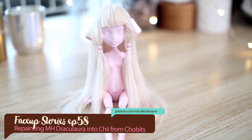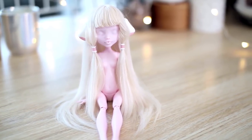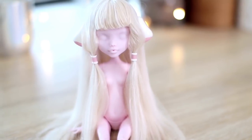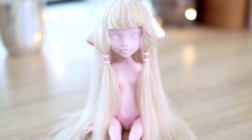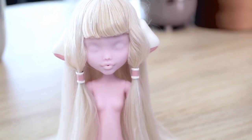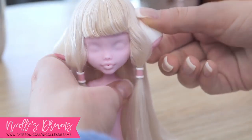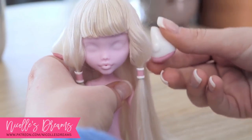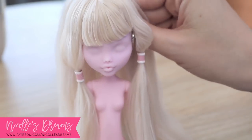Hello everybody, how are you? This is Andrea and welcome to a new Face Up Stories where I will show you how I repainted a doll from start to finish. This video was actually meant to be a Patreon exclusive episode since we made the wig, magnetic ears and hair accessories as part of my Chobit series.